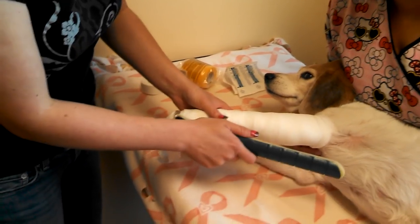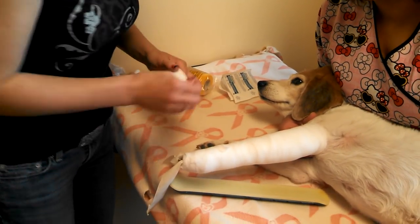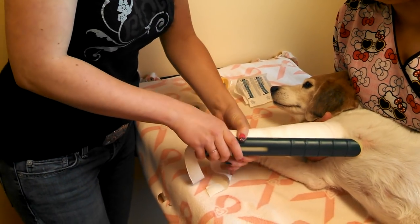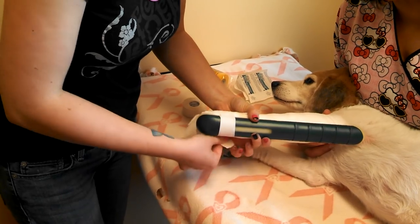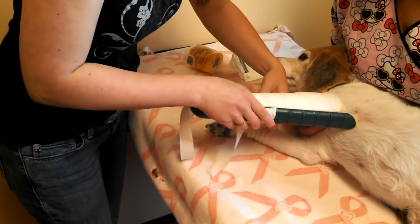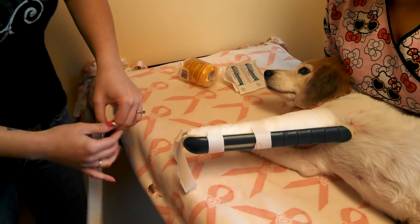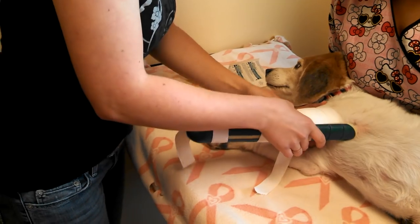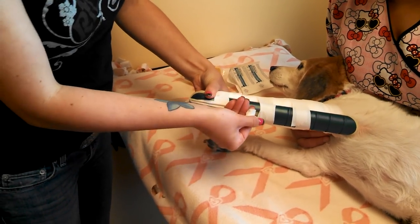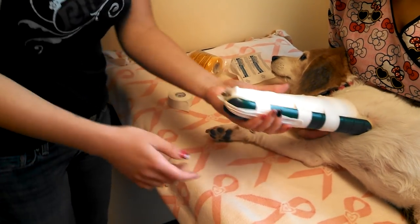Then we'll apply the splint. The foot should sit in the cup. You're going to fasten the splint to the leg with three to four strips of tape — again, you have to be sure they're not so tight that they're cutting off circulation, but you want enough support given to the leg. Then put your stirrups up over the bandage, getting at least one to support the spoon splint itself. You should be able to see toenails, but no toes.